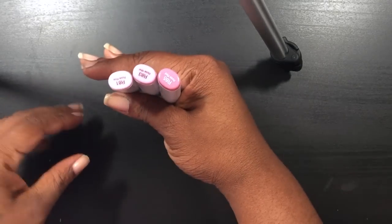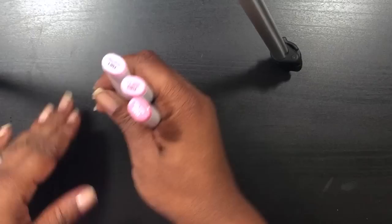Hi, Melissa here and I'm back with a small haul. I went to a scrapbooking store, Scrapbooking Made Simple — it's about 30 to 40 minutes away from me. The only thing we have in my area is Michael's and Joann's, that's it. But let me show you what I got. I got three Copic markers.